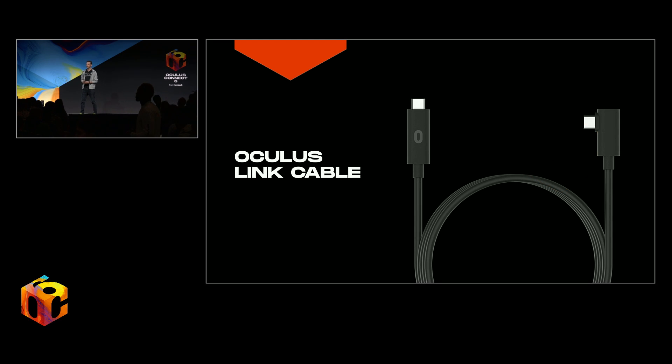For those of you who want a premium PC VR experience, we've gone ahead and designed our own custom, thin, and flexible USB cable. This will be available on Oculus.com sometime later this year. It'll be five meters long.